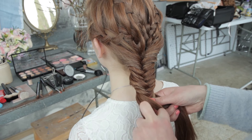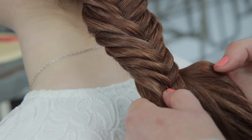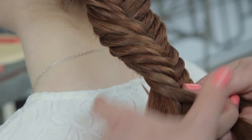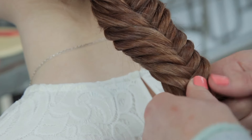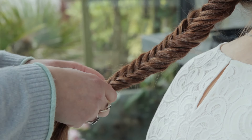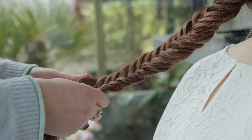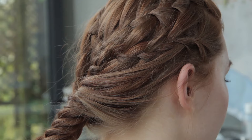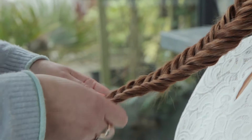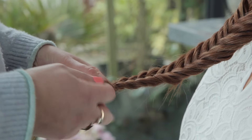You'll start to see the fishtail plait emerging. Just carry on in the same way, repeating — take a section from the back, add it. You've always got two sections, bring it across and add. The tension is important; keep it quite even all the way down. Fishtail plaits look great a little deconstructed, but you need to start by creating your plait with nice even tension, and you can do the deconstruction afterwards.